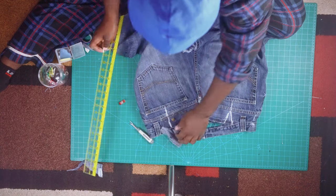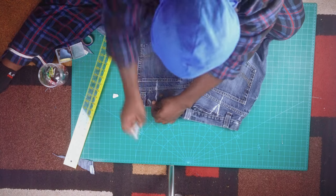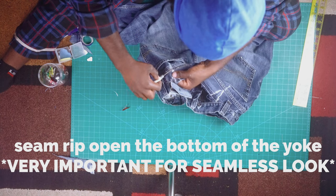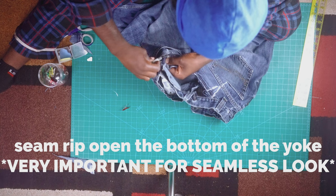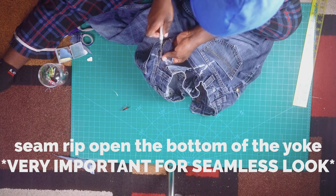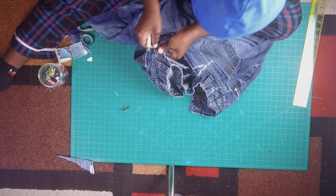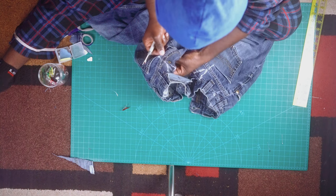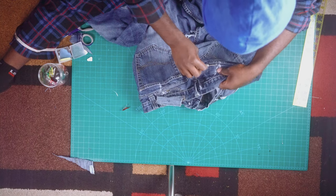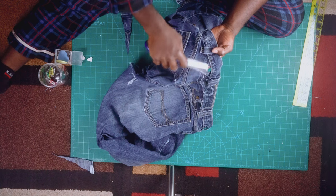Now you're gonna repeat the same step on the other side. Once that's done, come back for the next very important step: you are going to make small pockets at the bottom of the yoke. The reason we do this is that this is how we get that seamless look — like no alterations were done on the jeans.